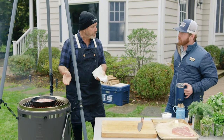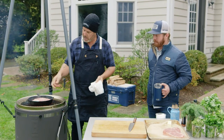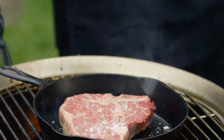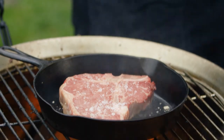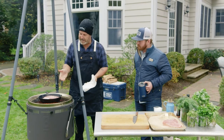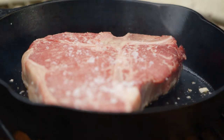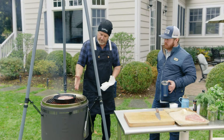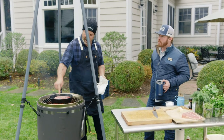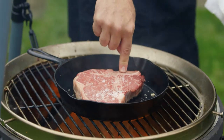I like to get my steaks to room temperature before I cook them because when you're going hot and fast like this, you want to make sure you can get the middle of your steak to the temperature you're looking for. If you pull it right out of the refrigerator with a cold center, it's impossible. The fats come out of that steak, and that's what you're using to render and cook the steak. I love using cast irons because you have that flat, even, hot surface. A porterhouse or T-bone is a great steak to cook in a cast iron because that bone keeps your steak flat.